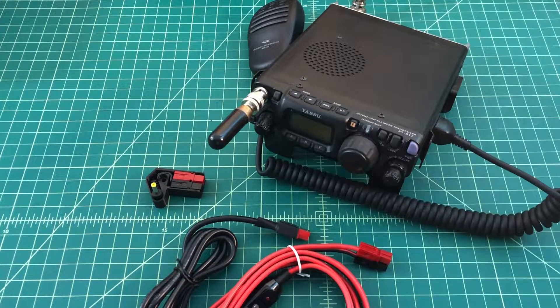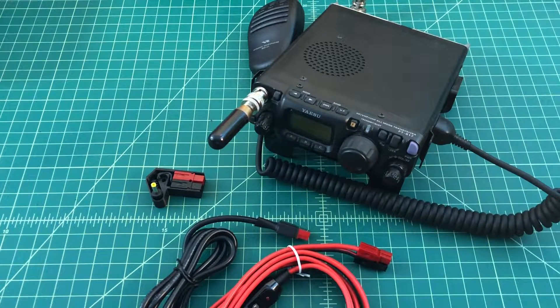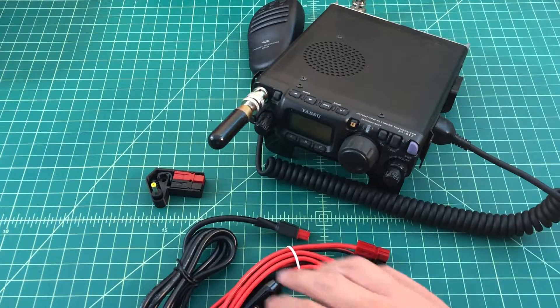Alright folks, I just wanted to do a quick video here where I show how I'm going to set up this Yaesu FT-817ND ham radio to use power poles for power sources.